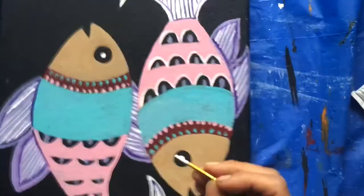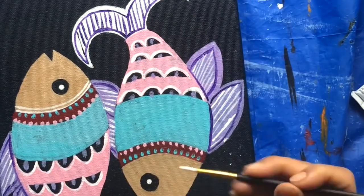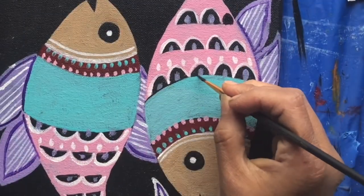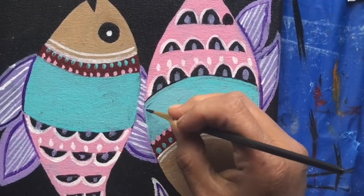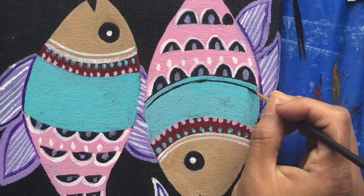Putting some white on the borders of the scales and then making some dots with white. After that I'm using black color to make more lines and patterns.